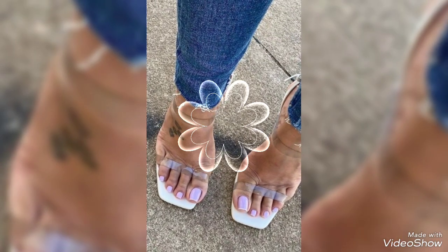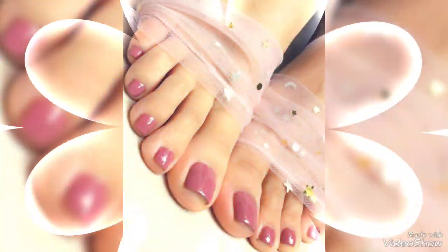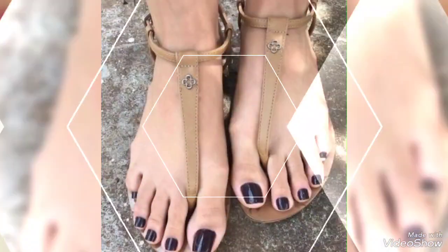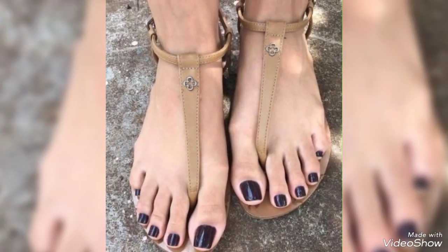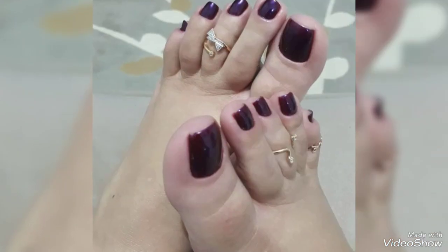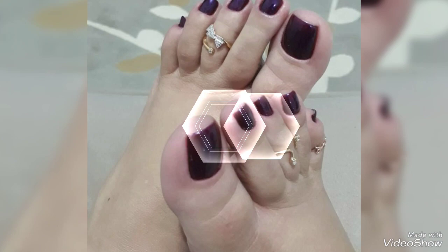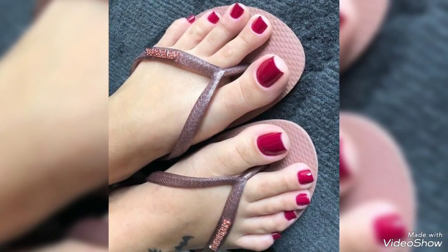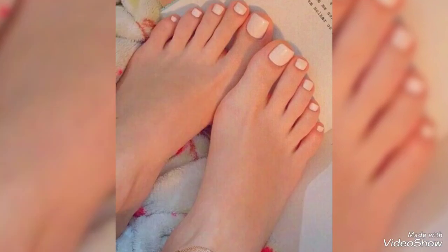Hello friends, welcome to my YouTube channel Fashionista Woman. Today my video is about the most stunning and very elegant design ideas of tonal art designs for ladies 2023. I hope you all are fine and doing well. Today I'm going to share with you the most elegant and very pretty design ideas of tonal art designs.